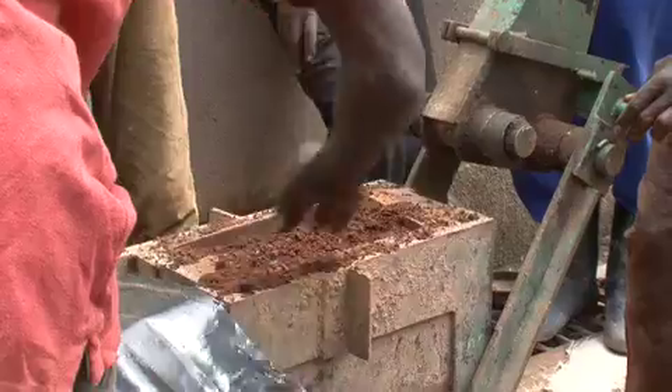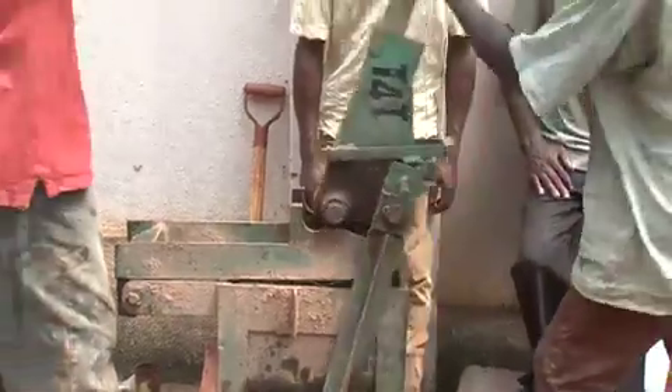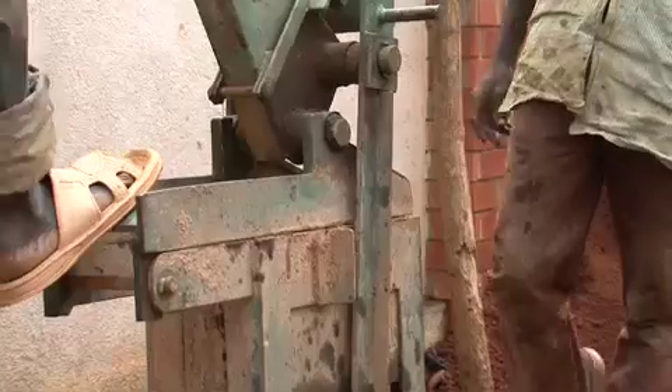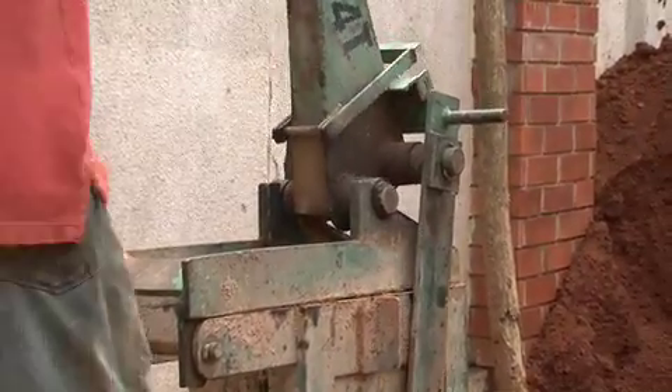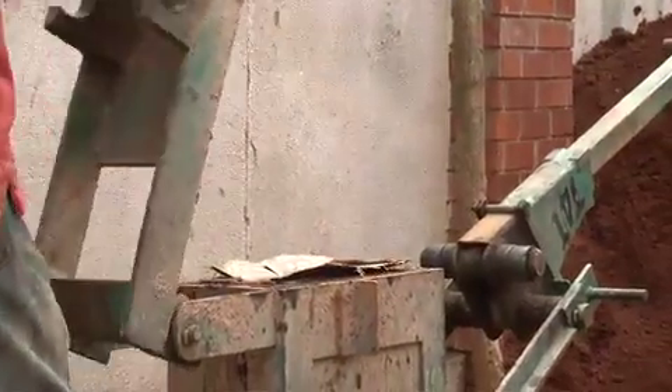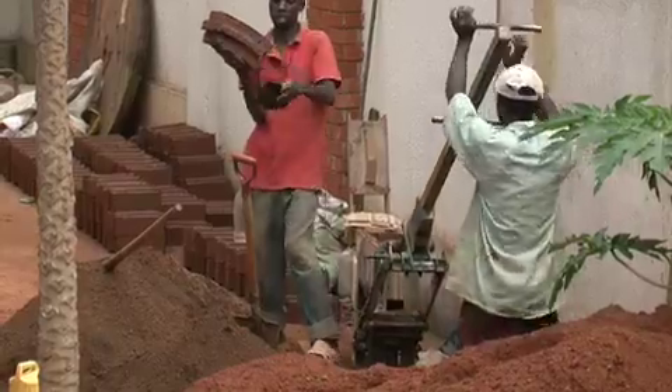We just simply want to make the soil moist but not wet. The water content should not be too much because if it is, it increases the adhesion of the block to the machine. We normally use polythene paper so as to reduce the cohesion of the soil to the inner side of the machine. The polythene paper also helps to make the surface of the block relatively smooth.